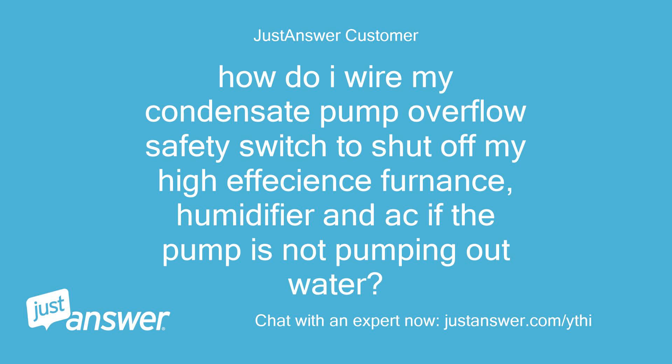How do I wire my condensate pump overflow safety switch to shut off my high-efficiency furnace, humidifier and AC if the pump is not pumping out water?